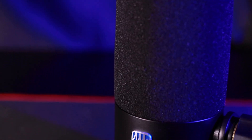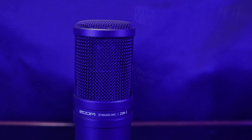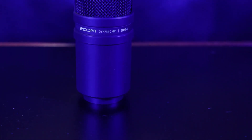The first thing we're going to get into is the builds of these microphones. The Personas is certainly built a little more heavy and the Zoom feels a little cheaper. As far as build and feel, I go towards the Personas a significant amount more because it is more sturdy.